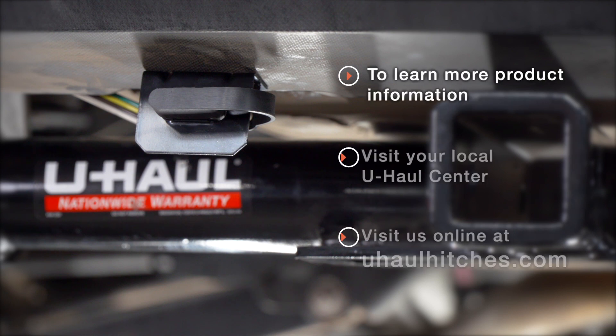With our wiring powered up and secured, you're ready to tow a trailer. Thank you for watching our video. If you have any questions about this installation or if you'd like to schedule an installation with a U-Haul Hitch Professional, you can visit your closest U-Haul Hitch Center or visit us online at uhaulhitches.com. Thank you.